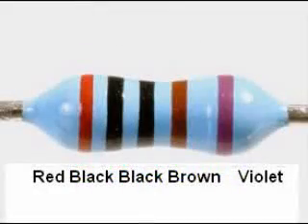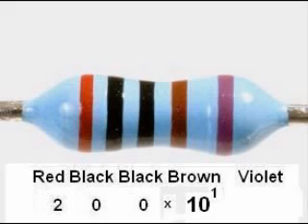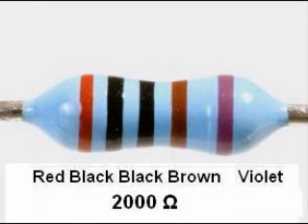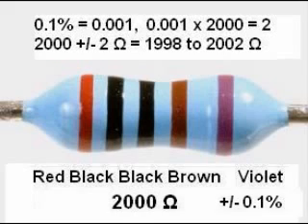For example, the first three bands of this resistor indicate the first three digits: 2, 0, 0. The fourth band, the multiplier band, is brown for 1, or 10 raised to the 1st power — just 10. So we get 200 with another 0 after it, or 2,000 ohms as the nominal value. The fifth band is violet, indicating a tolerance of 0.1%. To calculate this, we convert 0.1% to a decimal by dividing by 100, giving 0.001, and multiply by 2,000 to get 2. So this resistor is guaranteed to be 2,000 plus or minus 2 ohms — no less than 1,998 and no greater than 2,002 ohms.